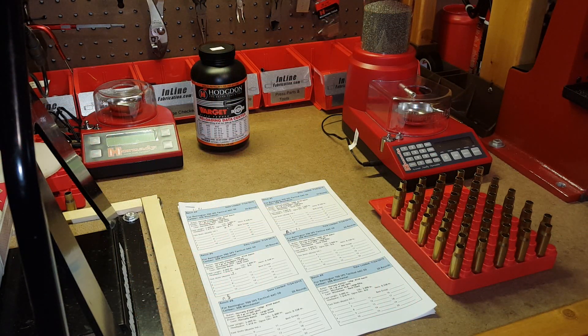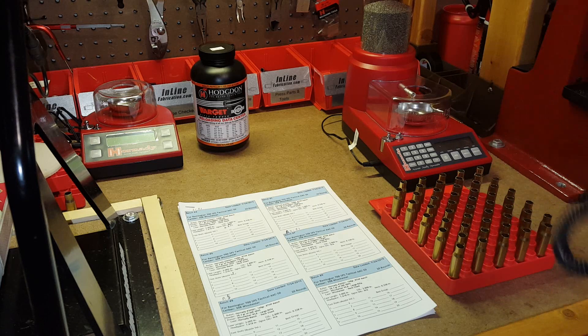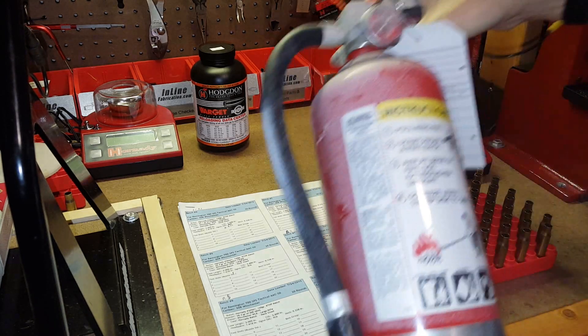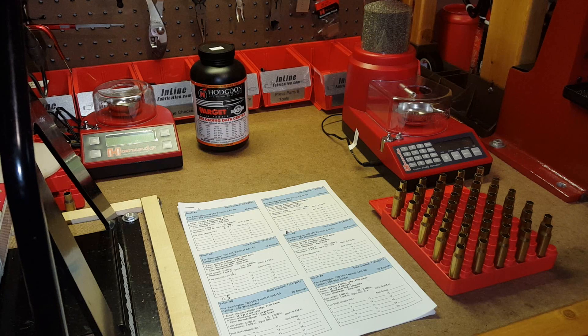The next step is to charge the cases. Before I do that, I take a few safety precautions. Besides the obvious — no smoking, no source of flame — I do normally carry a lighter on my bench for my annealing machine. So that goes away during the charging process. Whenever I'm working with powder I take a few precautions. I also have a fire extinguisher, although if the powder goes up I kind of doubt I'll have time to get to it before things get out of control. So any source of sparks or open flame gets removed.